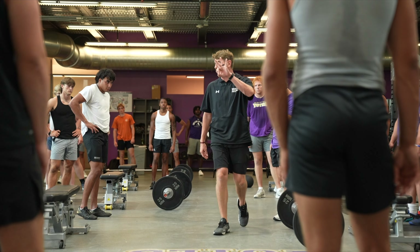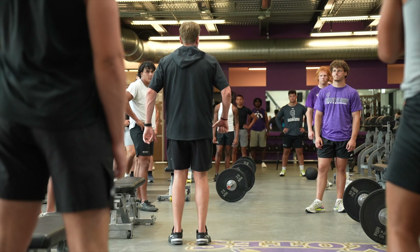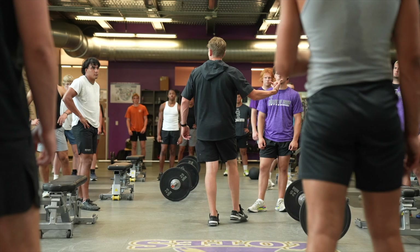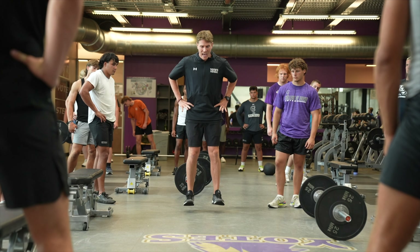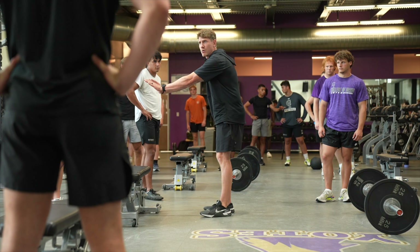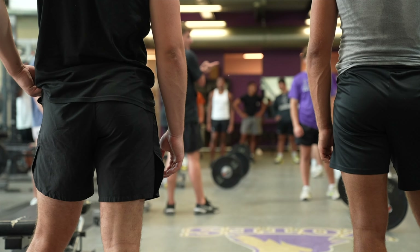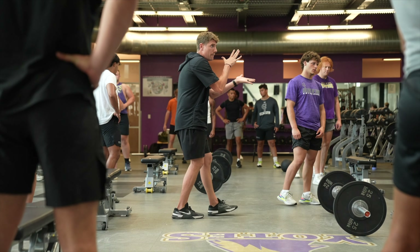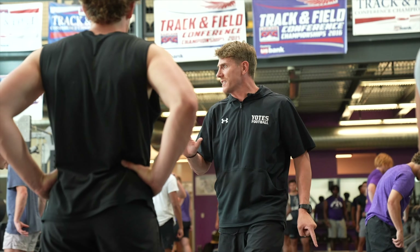Right now we're going to go three sets of three on the clean — one pull, three catches, all from the same position. In between, you'll go two sets of 10 on the pogo every time. So while McGee's doing his cleans, I'll do 10, reset, 10 more, then we switch. Three sets. Flat-footed, make it count — fast as possible on the clean. You can't go heavier, same weight.